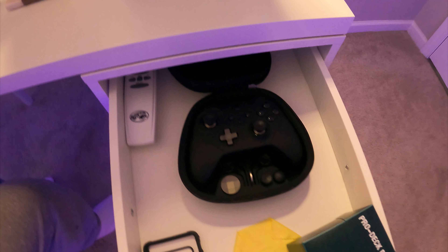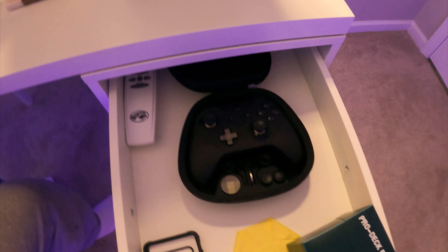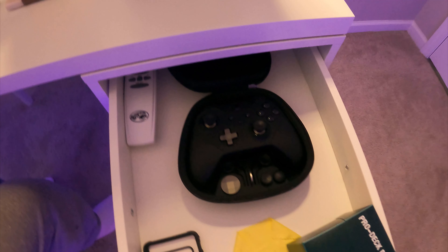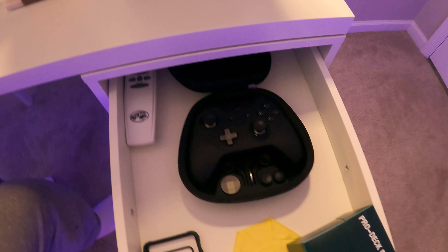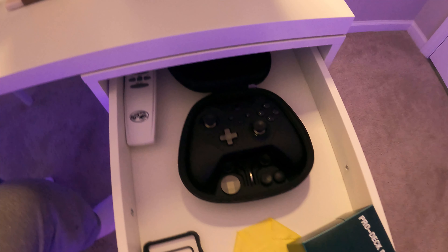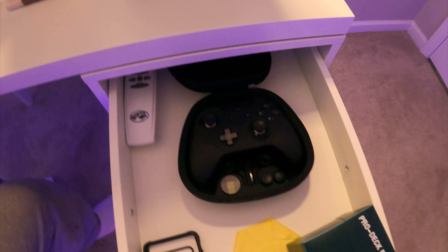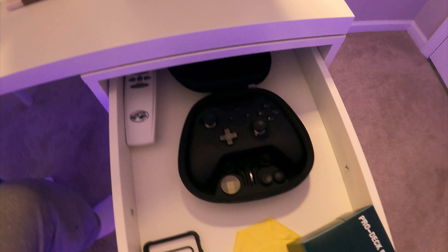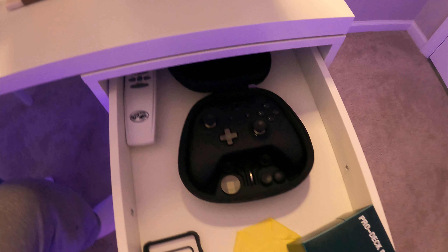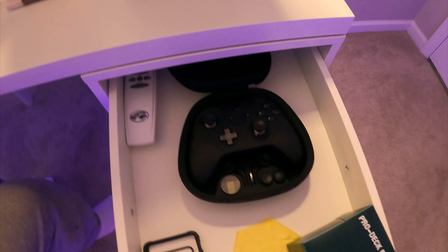A couple cool features here on the back: these specific triggers have the ability to get trigger stops on them, so you can limit the amount of pull-down that you need to actually activate that trigger. Look at how far you have to pull down that trigger to get it to activate versus when you have the trigger stop on all the way — you barely even have to pull it down. And the same goes for the opposite trigger. Very cool.